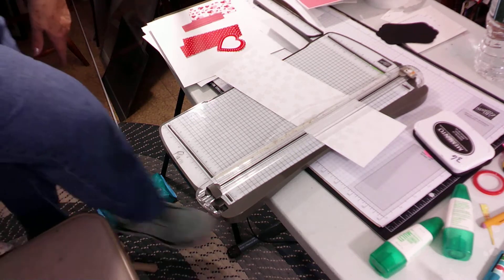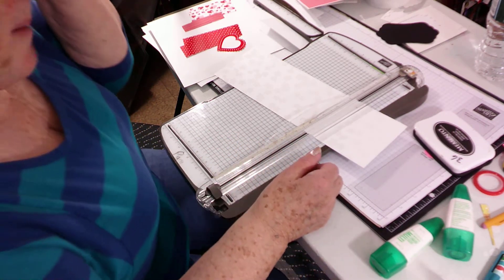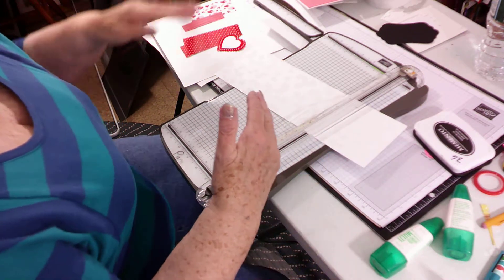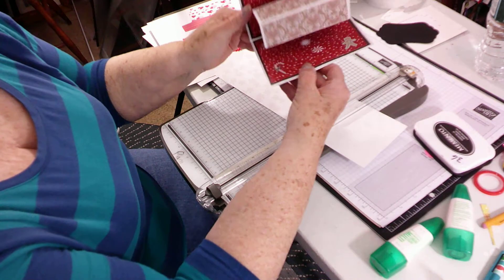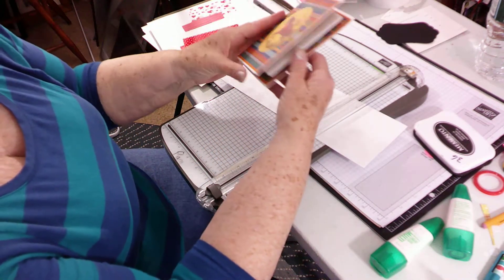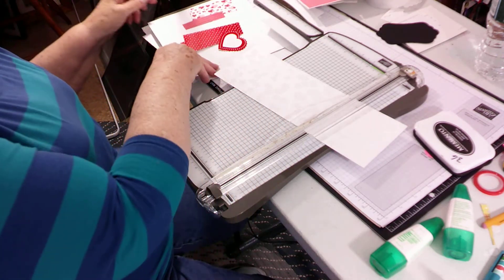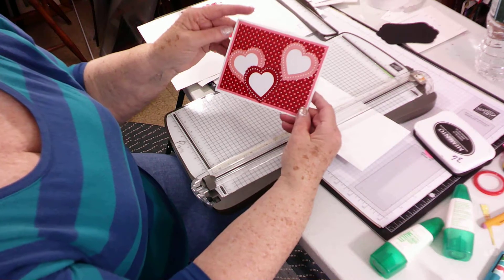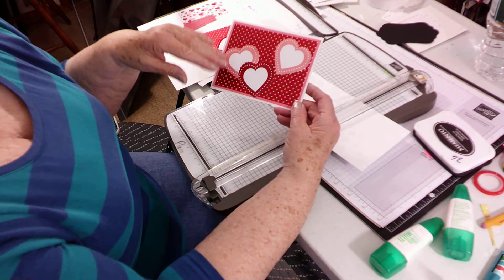Hi guys, today we're going to make a center pop-up card. When I saw it, it was a big square card, so I worked at getting it down for our A2 cards. I did this one like a Christmas card like a gingerbread house, then one for the boys made to look like a barn. Today we're doing this one — I haven't put any sentiments on it because I don't know if I want it for Valentine's, birthday, or thinking of you, but it could go for anything. You could even make it a haunted house.